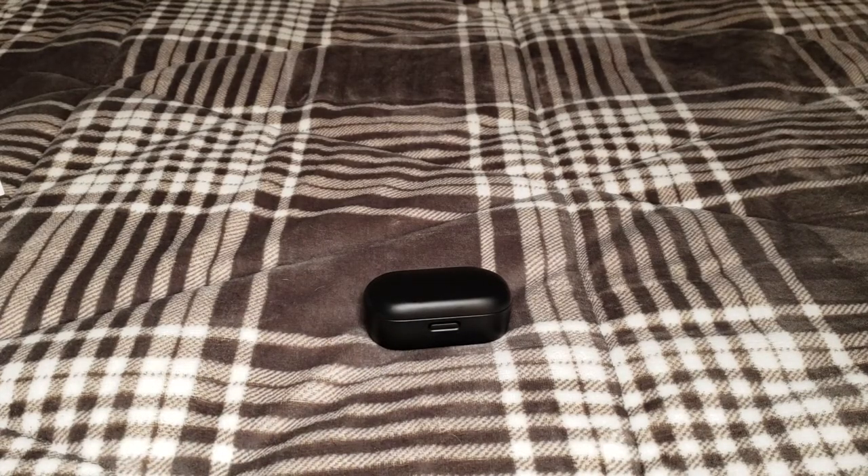The earbuds are rated at an IPX4 water resistance rating — essentially just general protection from water and splashes. I'm going to be putting a couple of different links in the description: one to a website that lists all the IPX ratings and what they mean, one for the Amazon product listing which will also have a lot of the information I'm pulling from, and one final link to the actual Bose website for this product.